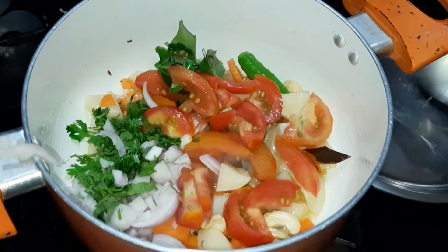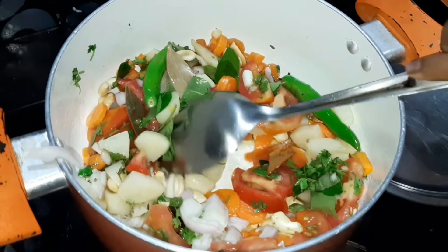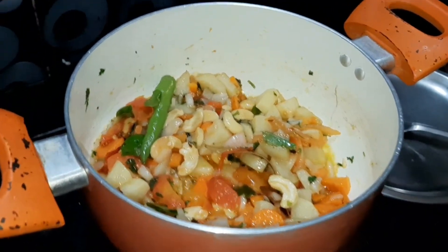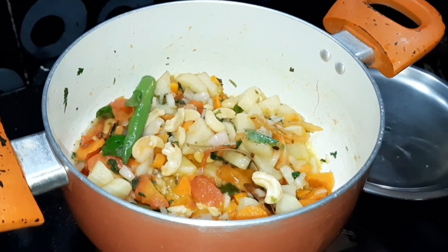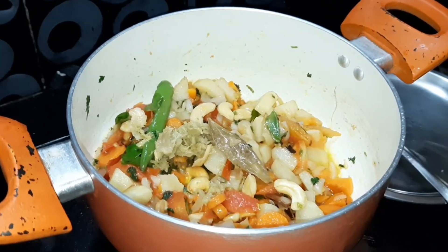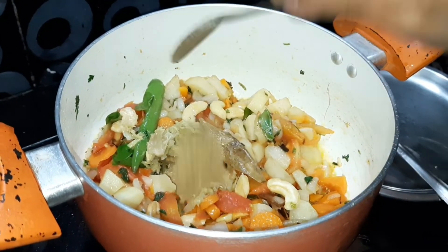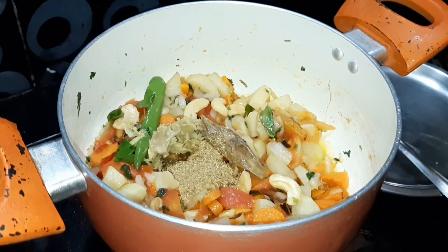I'm trying to cook some vegetables as well. Add 1 teaspoon of alam veri paste, add 1 spoon of dhani alipodi, and add 1 spoon of miriyalipodi.